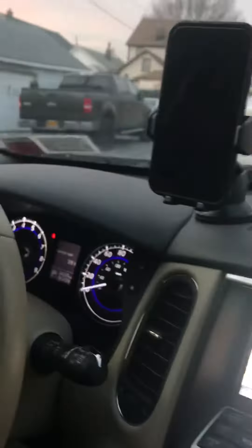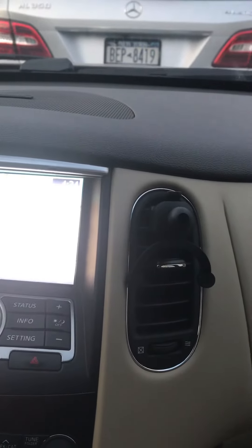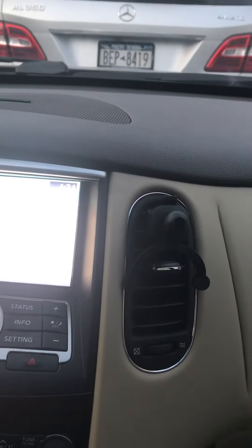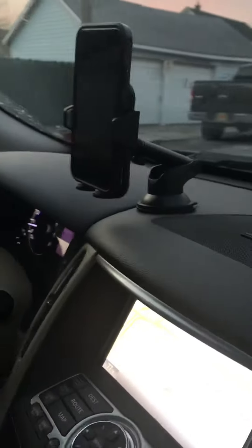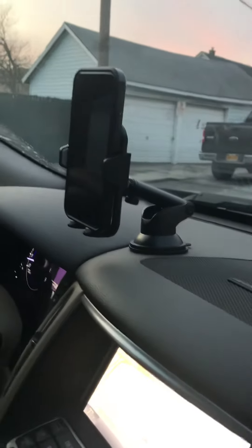This part here — if you don't like it on the dashboard, you have the option for the air vents. You can just place it on here and it'd be good to go. I thought it was a really great idea. The product is very strong and flexible — it could hold almost any phone I could think of.